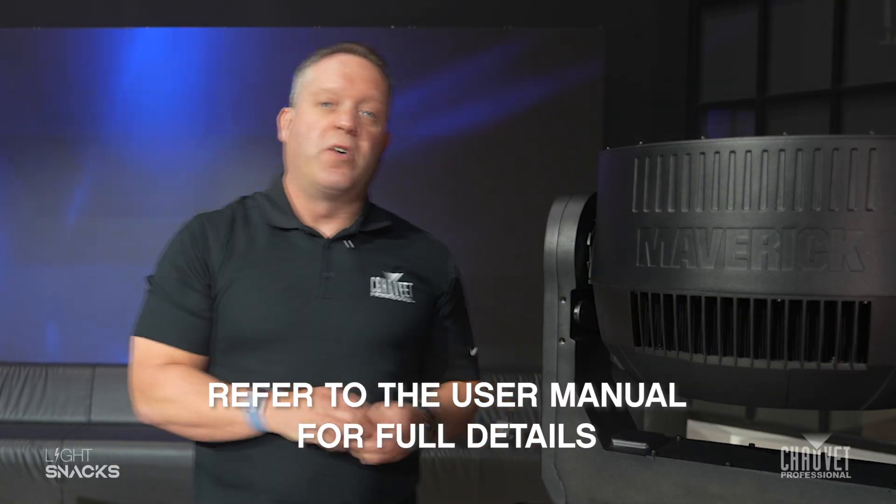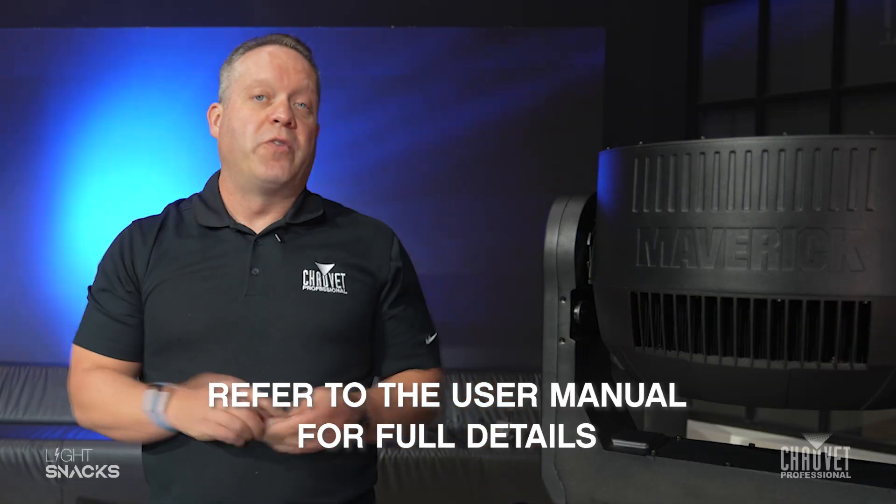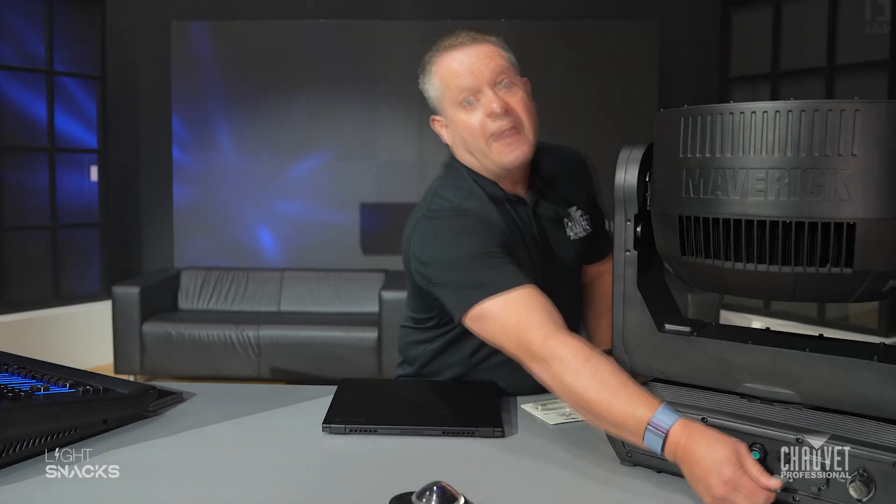The fixture will automatically ask you to upload the firmware, and then off you go. That's today's LightSnap. For more information, do check out our website or our YouTube channel, which we're constantly updating with new LightSnap videos.